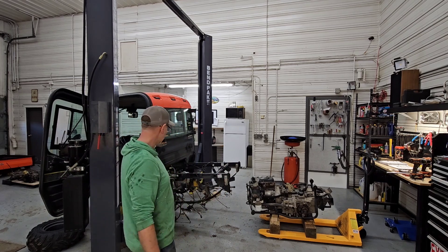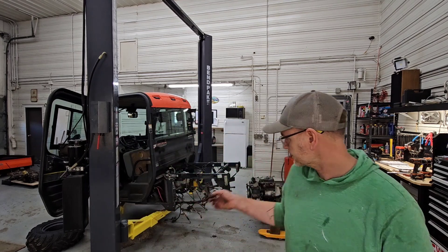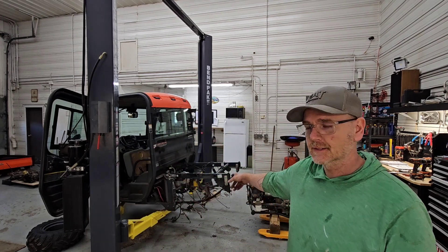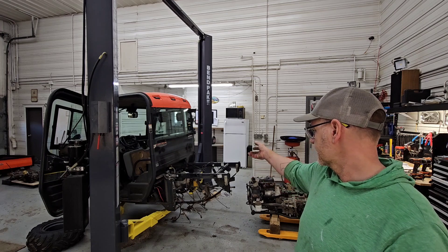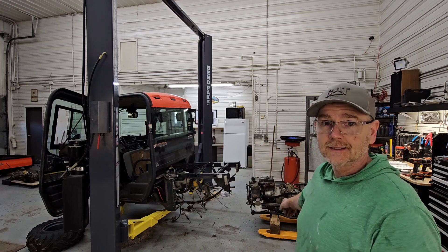Now I'm just going to put the wheels back on and get this thing out of the shop. I'll go through and zip tie all the cables and stuff up so they're not dragging all over the place, put the wheels back in there, and then we can take a look at this thing.